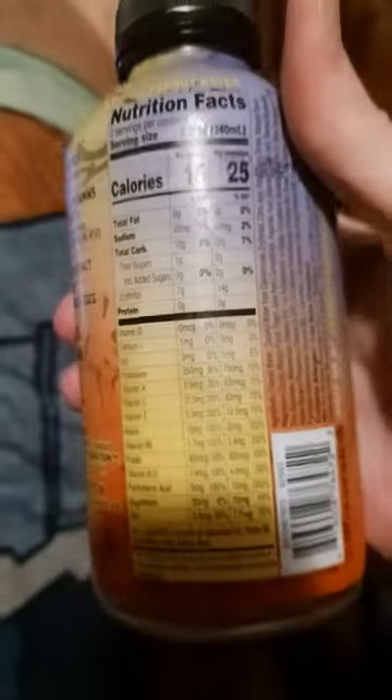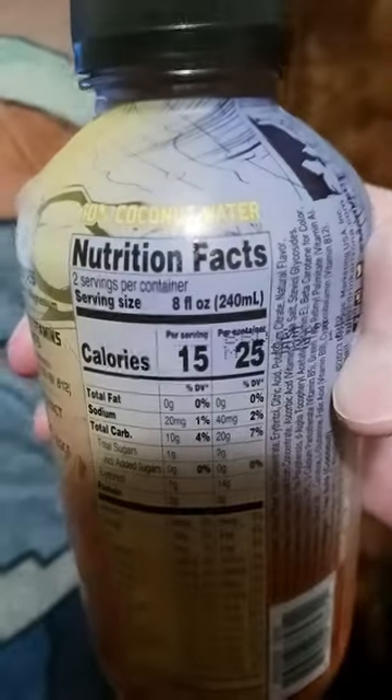Shake well, refrigerate before opening, and there's 10% coconut water.